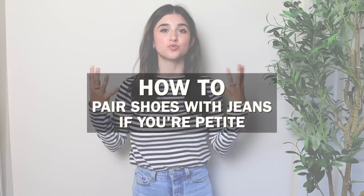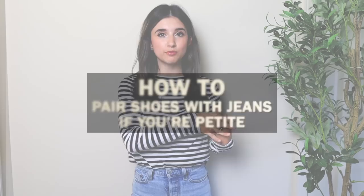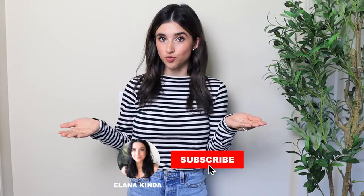Welcome back! Today we'll be going over how to pair shoes with different jeans. I'm going to share ways to wear shoes with skinny jeans and with straight leg jeans, specifically for a petite body type. It can be really confusing figuring out what type of shoes to wear with a specific style of denim jeans, so I broke it down to two different styles and I'll share what to wear and what not to wear.